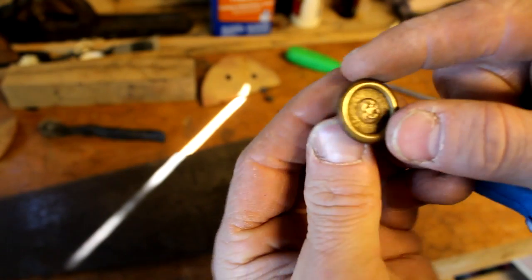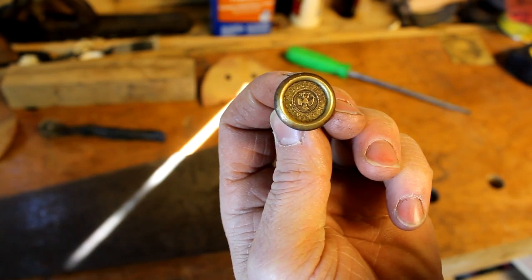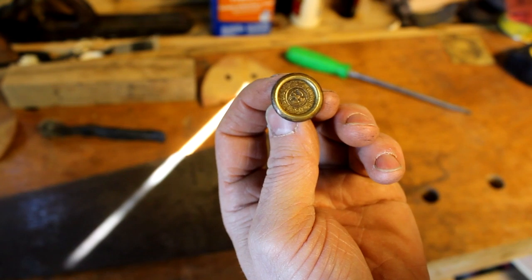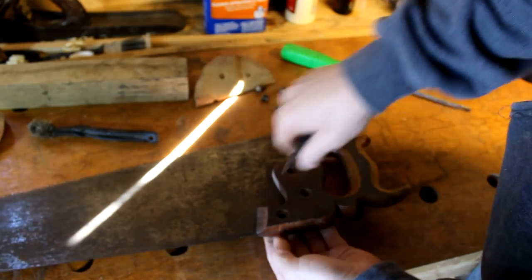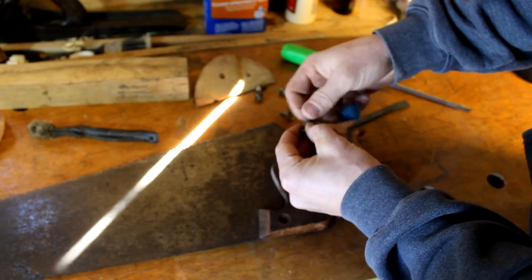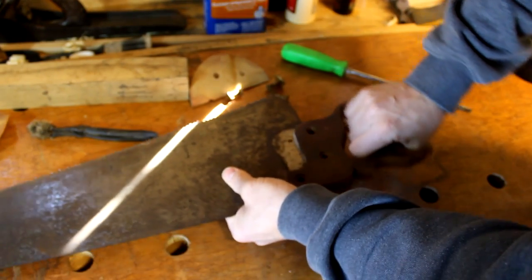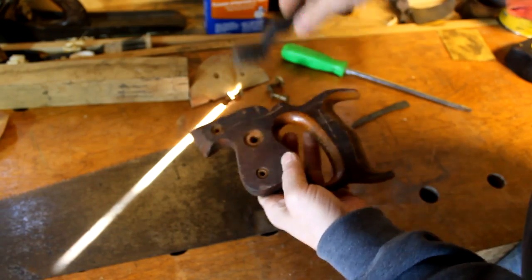This handsaw has a Warranted Superior medallion on it. There's nothing special about it — Warranted Superior medallions are usually second-rate handsaws. They weren't top quality so companies handed them off, and most of the time these medallions got put on those ones. Nonetheless, I have quite a few and I haven't ever found any problems with them. After you get all the pieces off, try to find the counterpart and put them back together so you don't lose them.